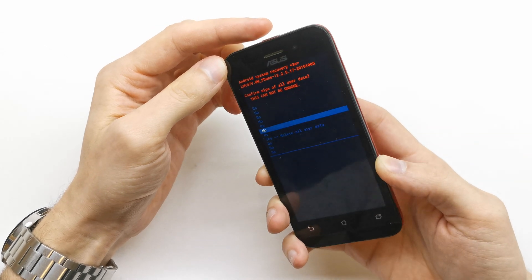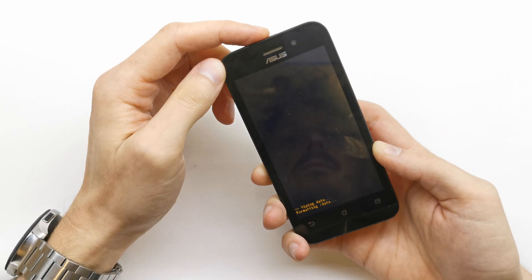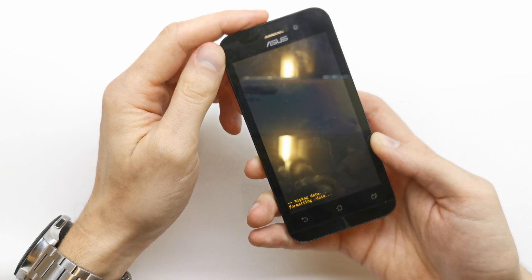Now go down and click on yes by pressing power. The phone is formatting data now.